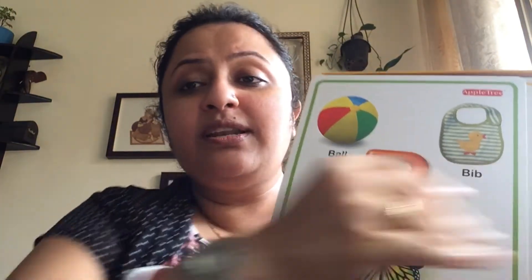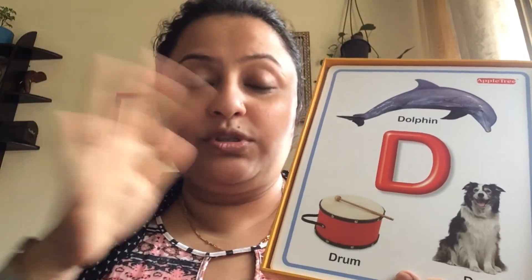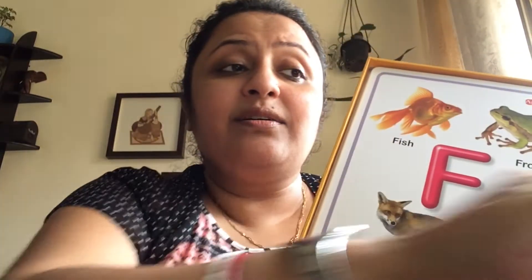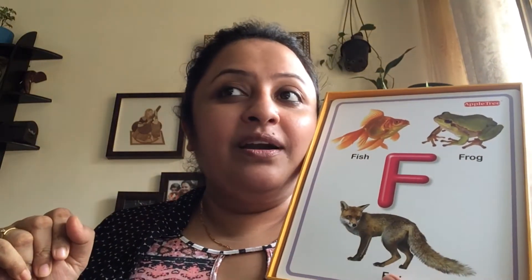This one is from Apple Tree — it comes with large, nice-looking flashcards that kids really love. A — Apple, Astronaut, Aeroplane — so they start building association of the letter name and sound with these images, which comes in the third or fourth step. This is also a very important skill to master, because once they know their letter sounds they'll be eager to practice everywhere. Whenever you point to something at home — 'Abir, can you get me the book?' — they start making associations between letter sounds and the objects around them.